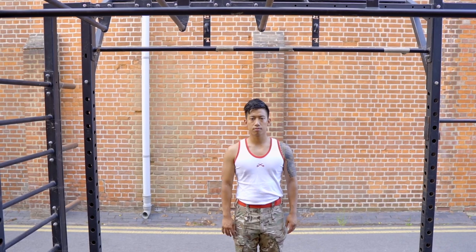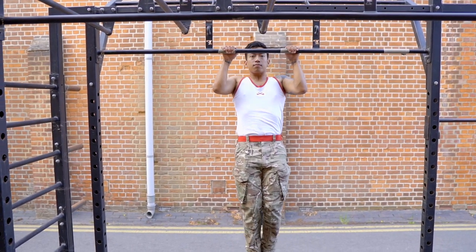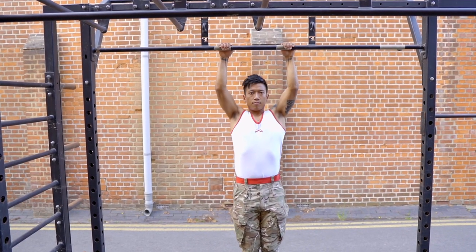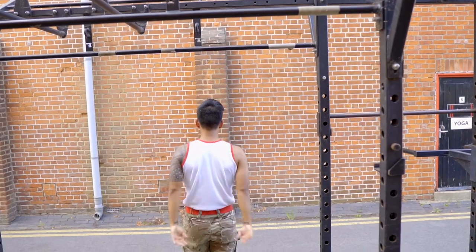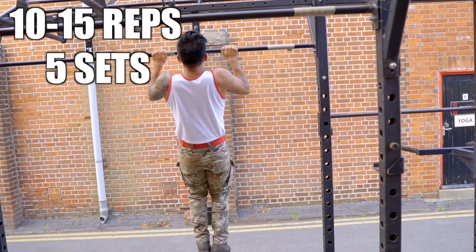The next exercise is the jump-negative pull-up. Perform this exercise as slow as possible on the way down.